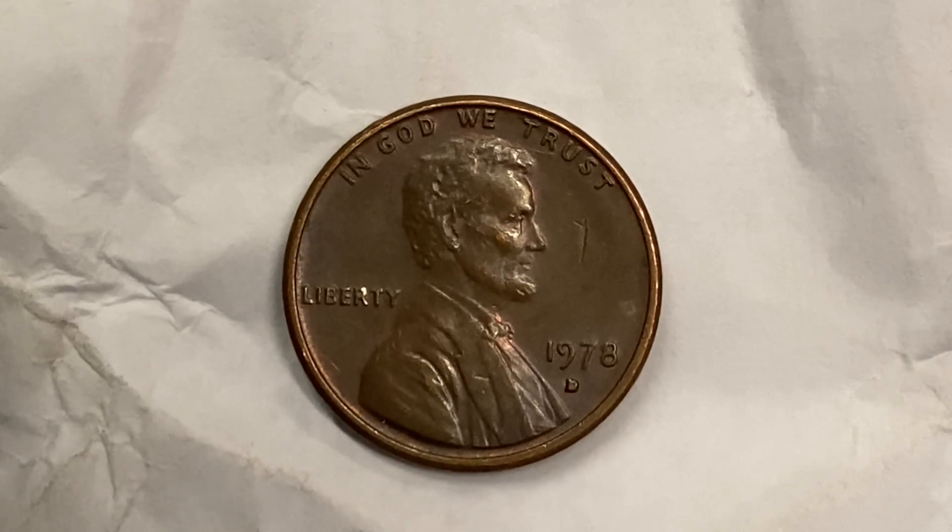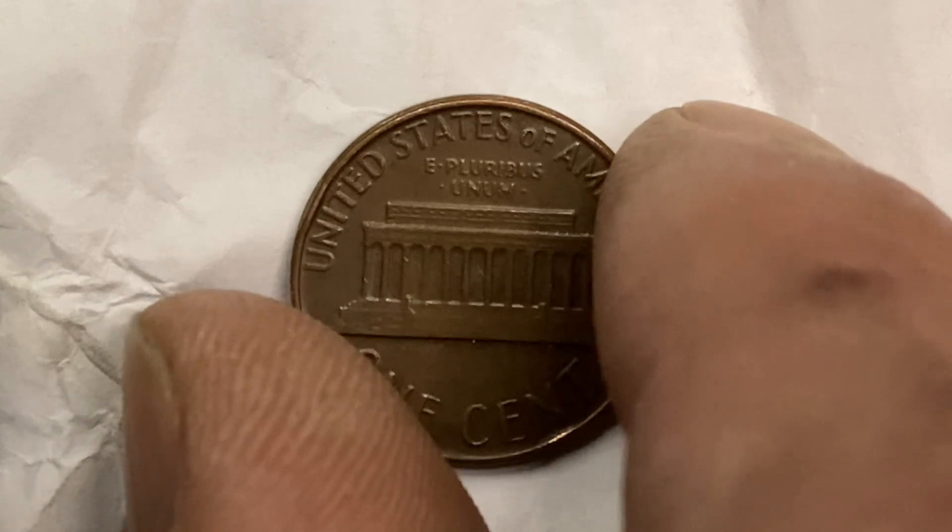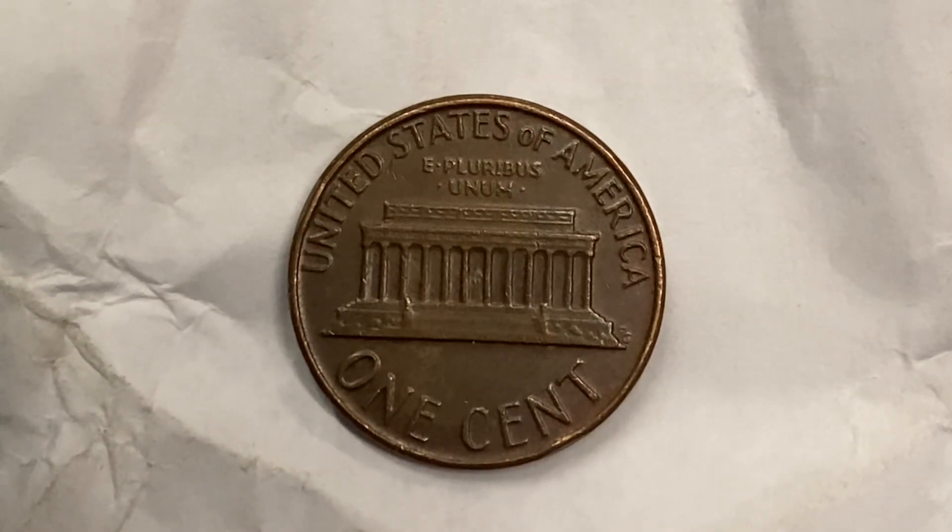Also, this coin has a smooth edge. Now let's go ahead and flip this coin over to enjoy a look at the back of the coin, or you may call this the reverse, or simply tails. And what a beautifully designed coin this is.